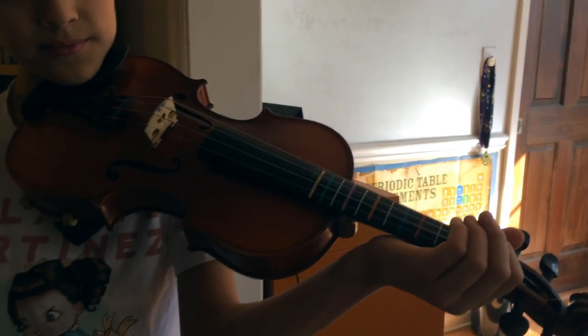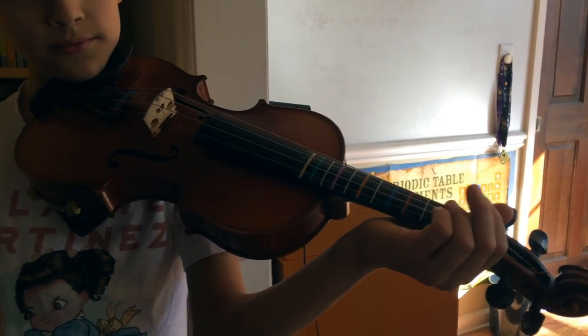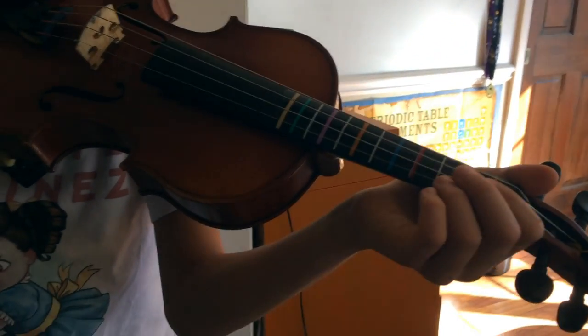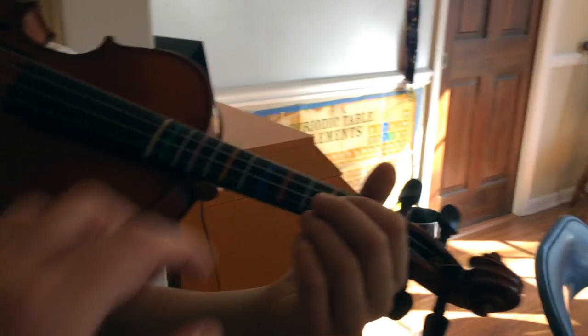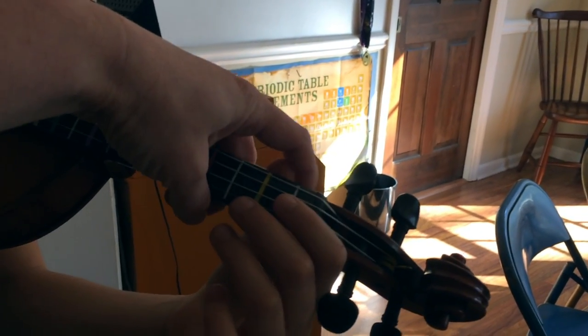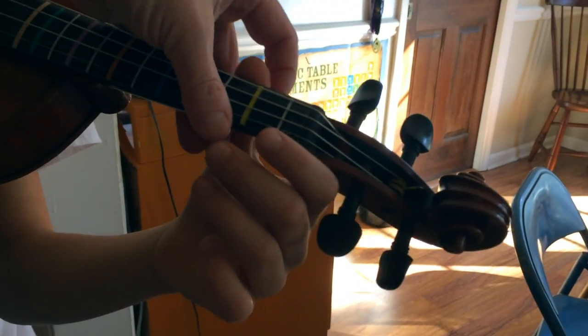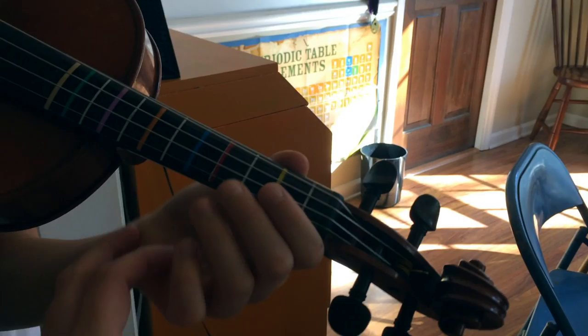Oliver is going to help us demonstrate the finger numbers on the fingerboard, and he's going to be doing some pizzicato. Show me a nice wrist. Good, and put your thumb down a little bit — we want the thumb to kind of be between the one and two tapes, so move it about here. Okay, there you go.